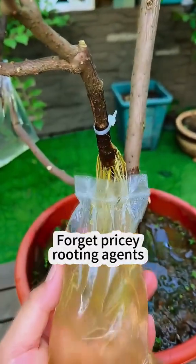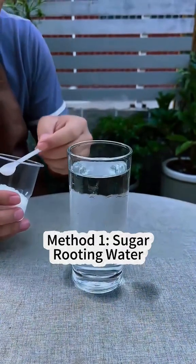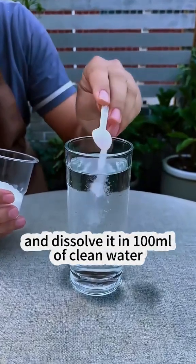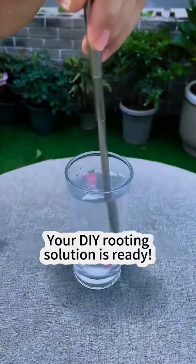Forget pricey rooting agents — these two DIY tricks work wonders. Method 1: Sugar rooting water. Take 1g of white sugar and dissolve it in 100ml of clean water. That's it. Your DIY rooting solution is ready.